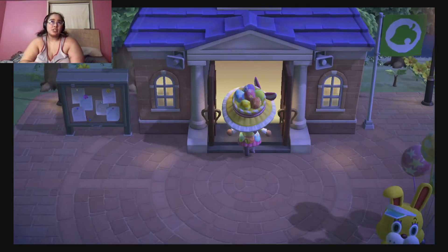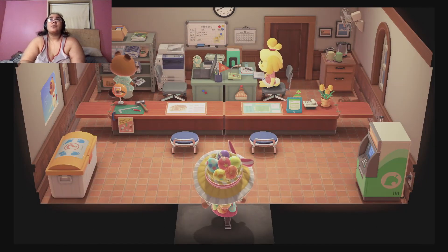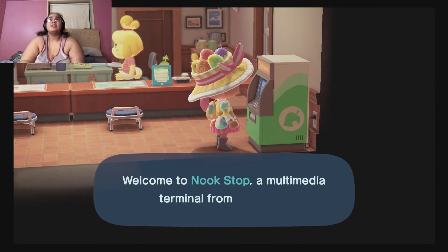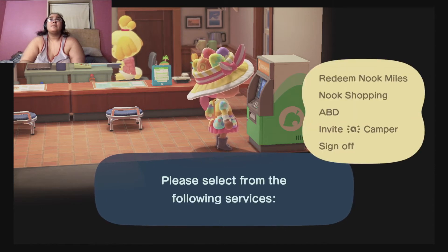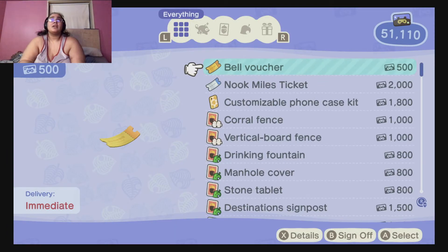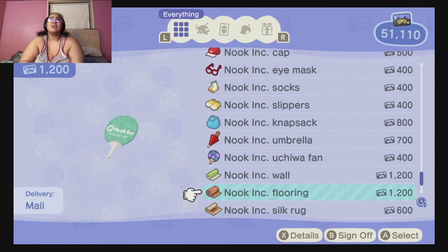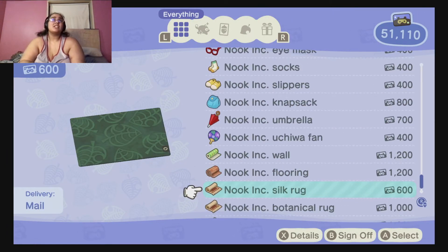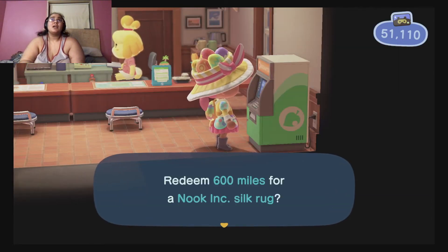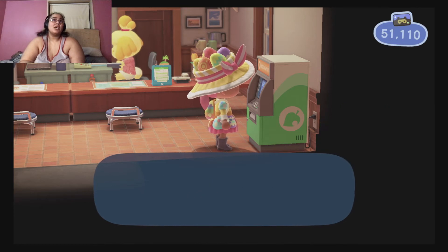Now open up your game. You go into Resident Services and use the machine right here. It's going to use your Nook Miles. Go down and there you are — only 600 miles. I'm just gonna purchase that, and there you go: the Nook Ink Silk Rug.